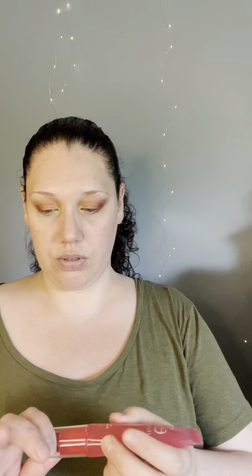I decided to grab the Elf Jelly Pop Dew Primer. I have heard many people love this and I love it too. When I heard it loop back out I was excited to have it again, so that's going to be the primer I used today.